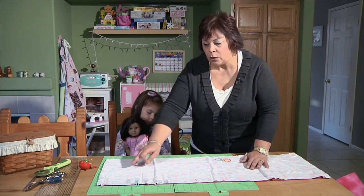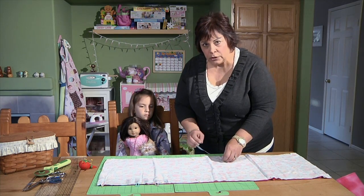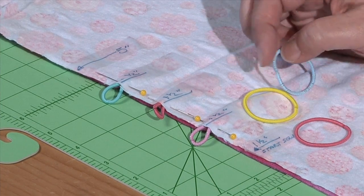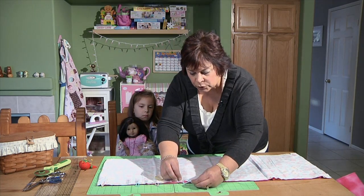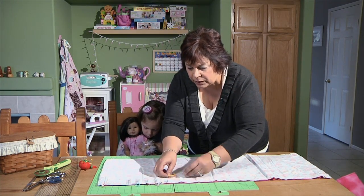Once you've done that, go ahead and pin all the way around the edge. Now here's my little trick — I was just talking about the hair rubber bands. What I've done is I've actually put the hair rubber bands in the seam. I just kind of pinch them up like this, open up my seam, put them down, and then put a pin in to hold them in place.